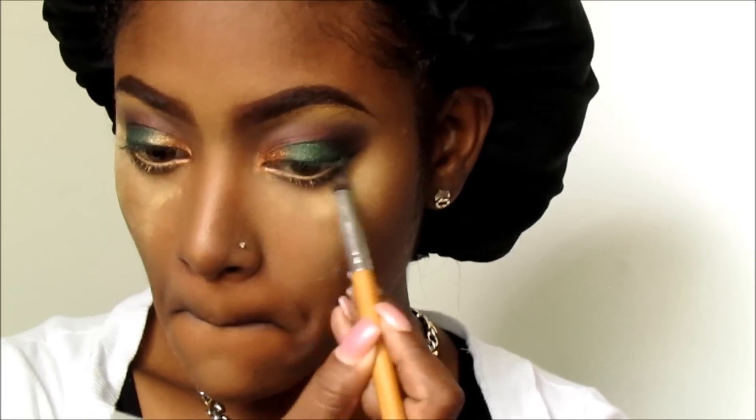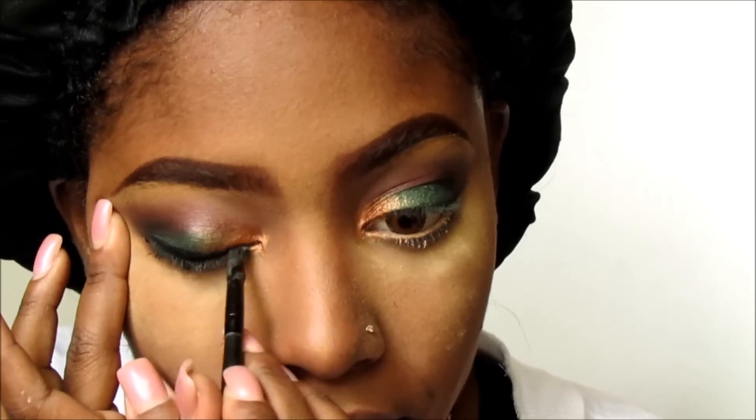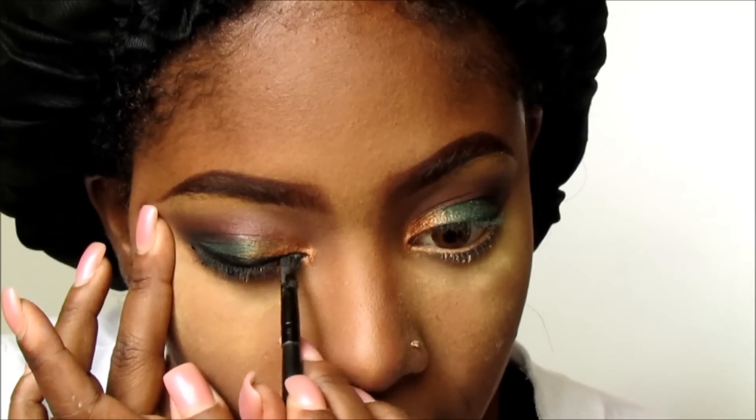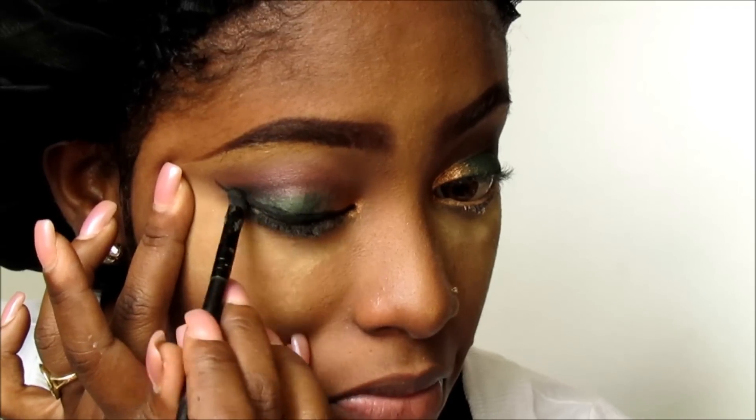That gives it that nice smoke effect. And then I'm also going to line my upper lash line — at first I wasn't going to wing it, but I thought, you know what, let me just wing it, so I just wing it.